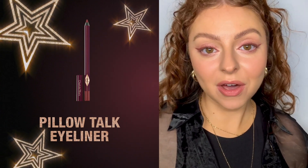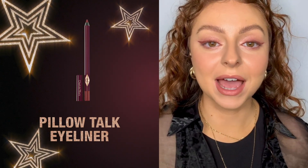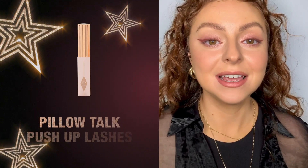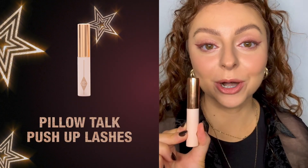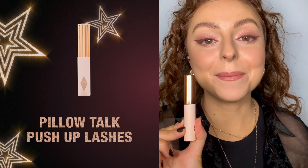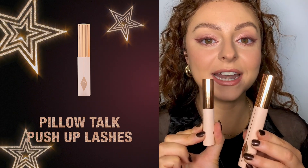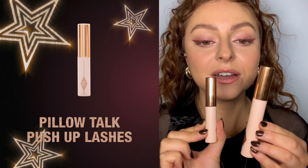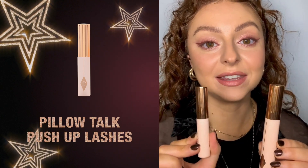My look is using the Pillow Talk on the Go, but I did want to add in the beautifying eye filter because I adore the Pillow Talk eyeliner. I wanted to show you the two different sizes of mascara in the Pillow Talk push-up lashes. The on-the-go set includes a travel size — a handbag hero, perfect for traveling — and then the full size comes in the beautifying eye filter, perfect for leaving at home.